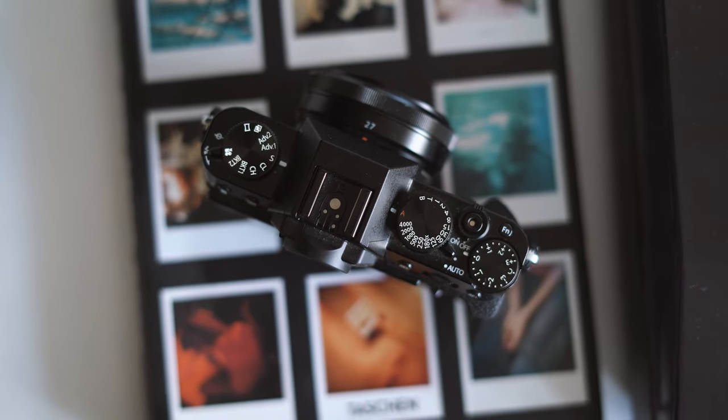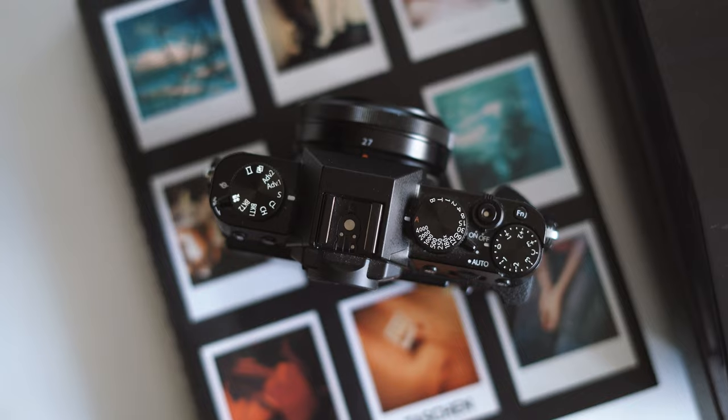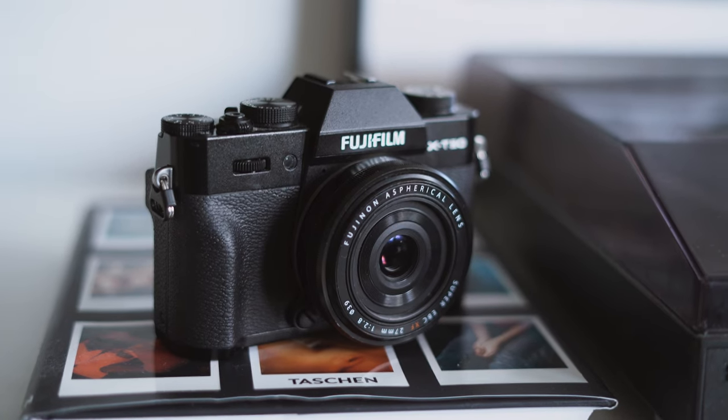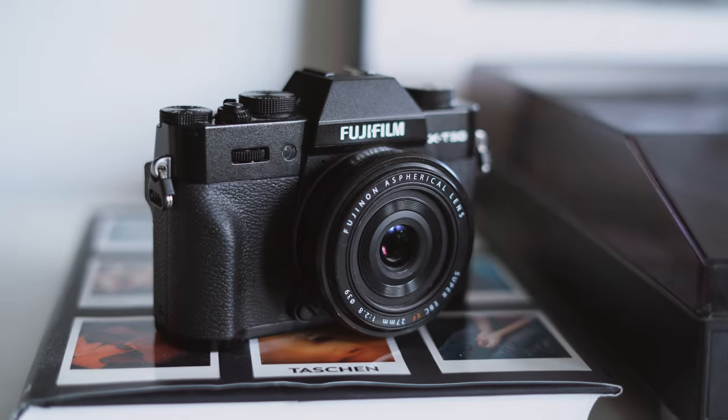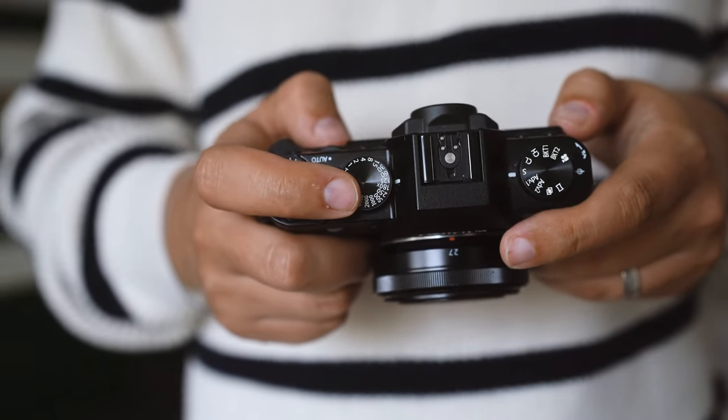This camera has lots of control points. You have a dial for fast shooting mode change, a shutter speed dial, an exposure compensation dial, customizable dials with button functions on the front and back of the camera, an auto switch, and so on. Control-wise, I don't feel any limitation with this camera. It provides everything I need to operate it smoothly.